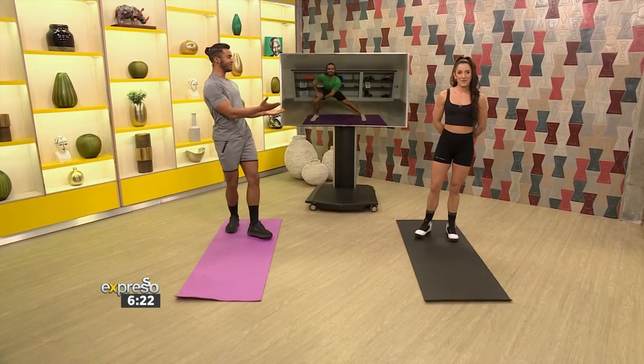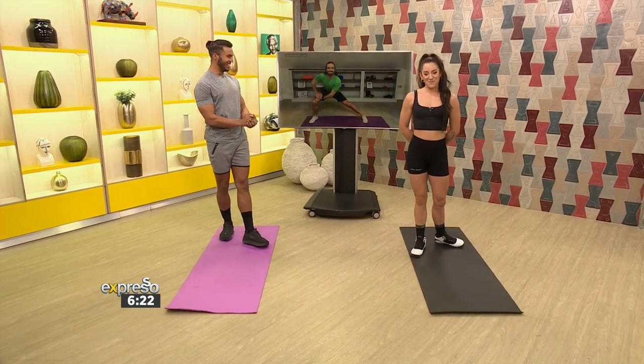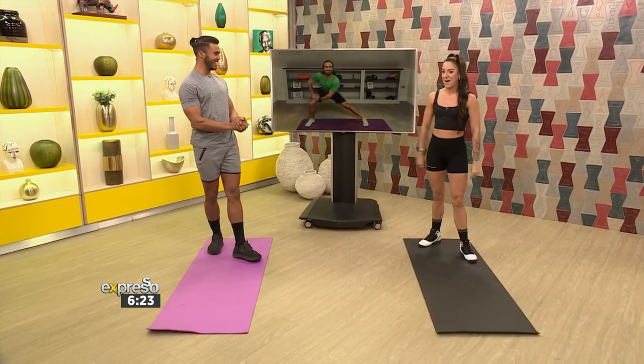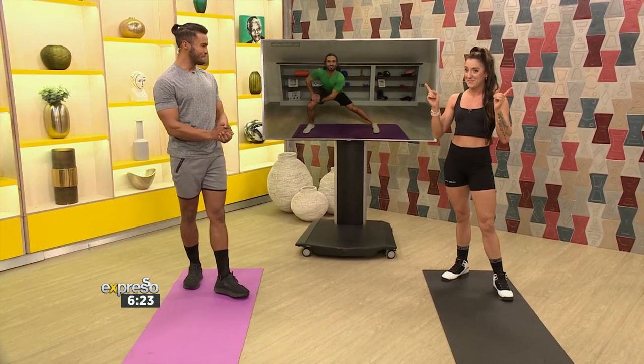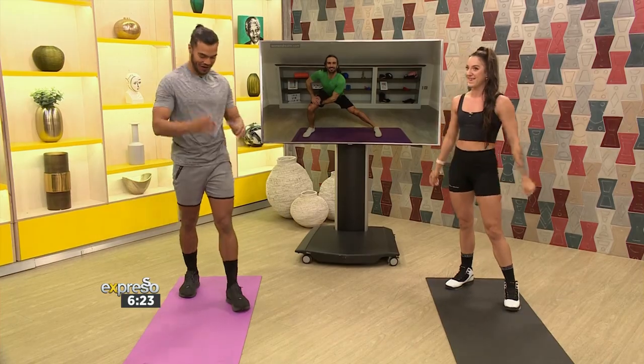All these workouts we're doing today will also be posted on Instagram, so you can find them there. Leisha, good morning. How are you doing? I'm great, very excited, very amped. We're gonna get the energy going today and get the bodies working. Summer's around the corner guys, so we're going to get training. I'm super keen and I know Mzanzi is as well.